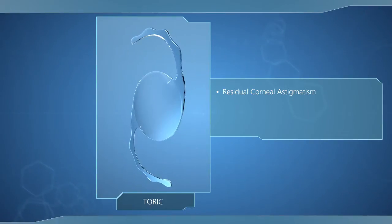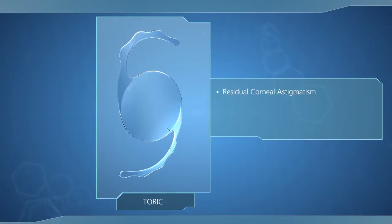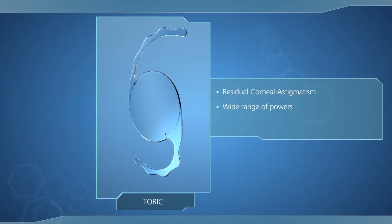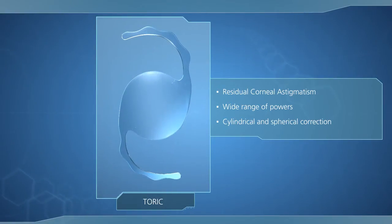For pseudophakic patients with residual corneal astigmatism, duetting with the toric SulcoFlex model is the ideal solution. A wide range of powers for cylindrical and spherical correction make this lens a precise tool with reliable results.